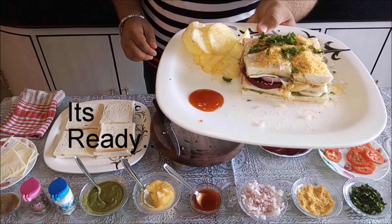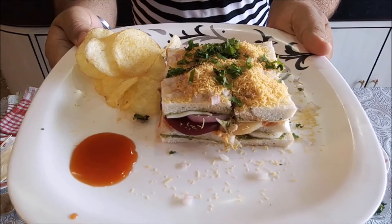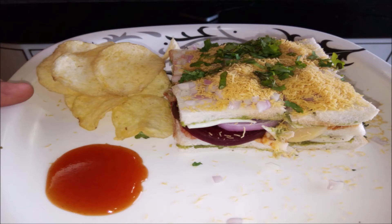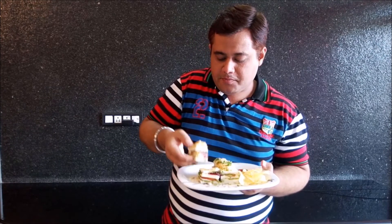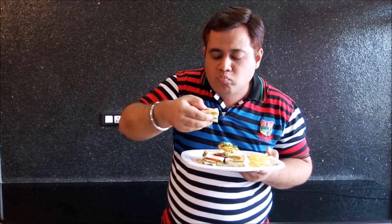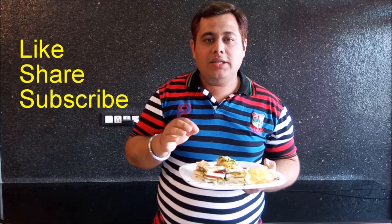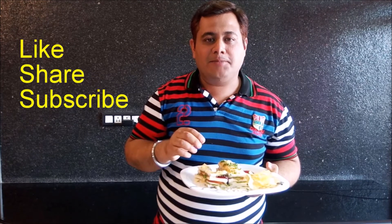This is Bombay Sandwich. My Bombay Sandwich has been done — it is a Mumbai style. If you are in Mumbai, make the Bombay Sandwich. And if you like this video, please like, share and subscribe to Ekta Hinduja's channel. Till then, bye bye.